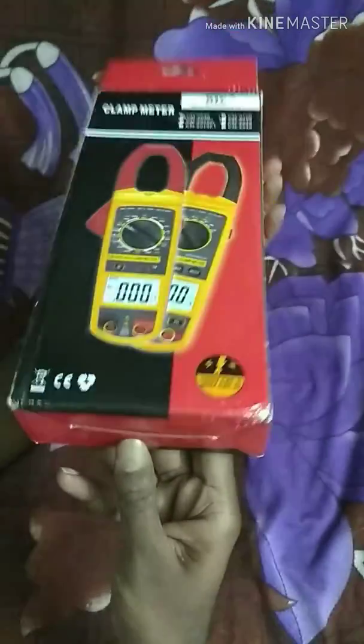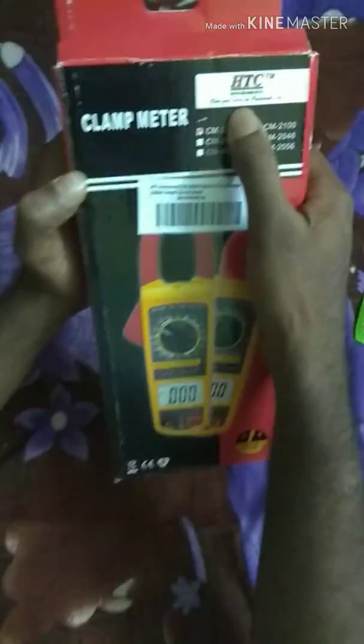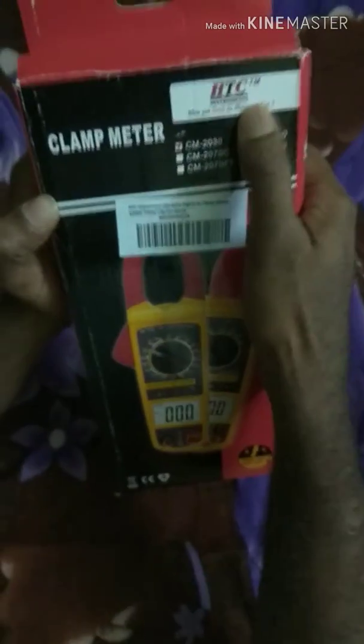Hi friends, I am Sajith. Welcome to my channel. I am going to unbox HTC. I am going to Amazon. I am going to buy HTC.